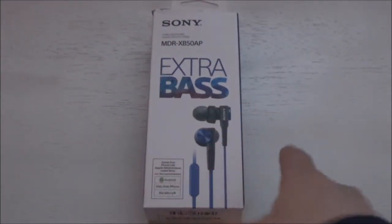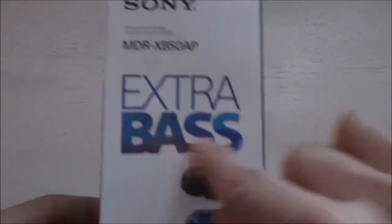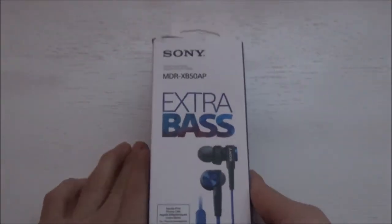Hey guys, what is up, it's JJ Tech, you're back with another video. We're doing an unboxing of the Sony extra bass earphones, as you can see here — nice blue metallic color.